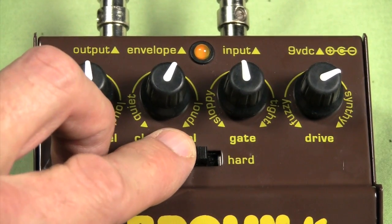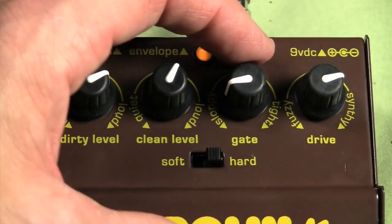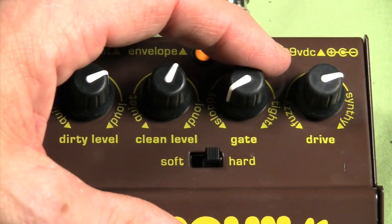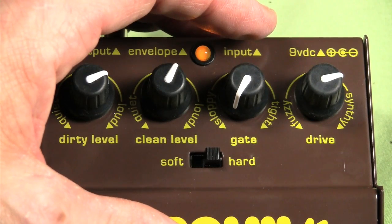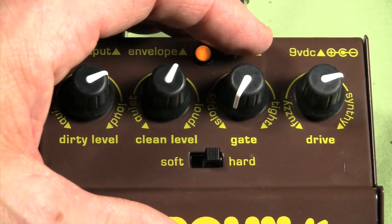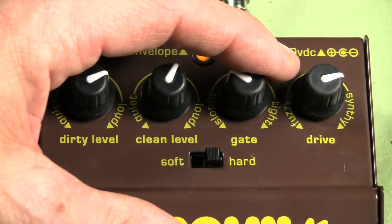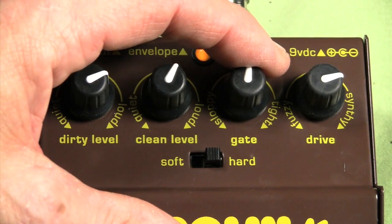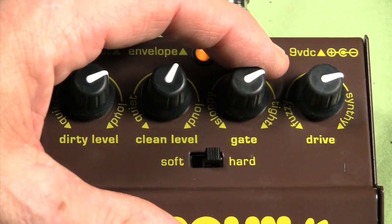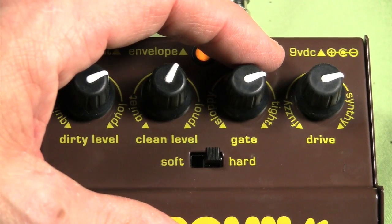The gate controls how loud of a signal at the input will trigger the fuzz effect. You'll notice this better if I crank things a little bit more. If we roll the gate all the way down to sloppy, where it's wide open, things like pickup hum and tapping on the strings trigger the fuzz. But as we tighten the gate up, there goes our pickup hum. Tightening it up even more, you can virtually eliminate finger taps and things like that.